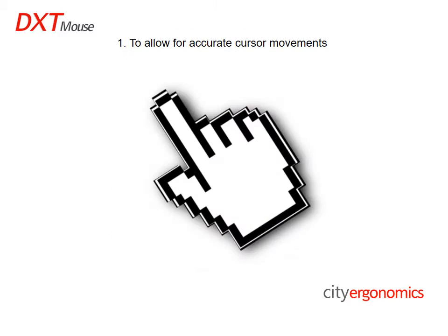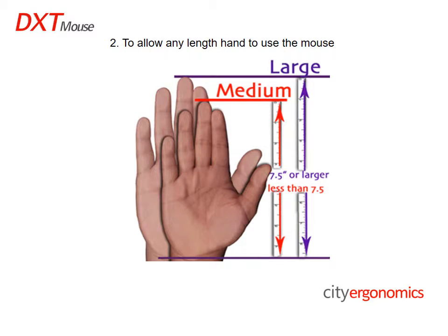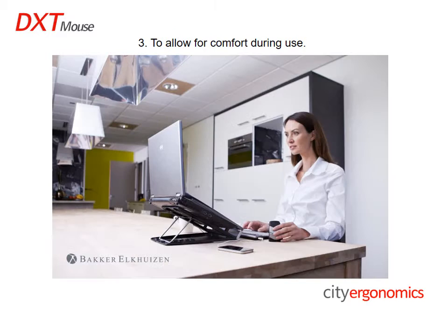Why is the DXT small? First of all, to allow for accurate cursor movements. Secondly, to allow for any length of hand to use the mouse. Thirdly, to allow for comfort during use.